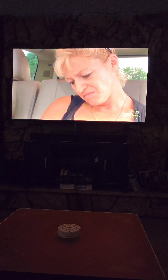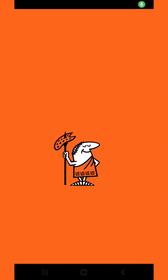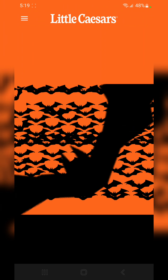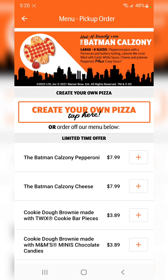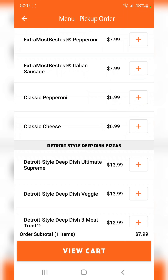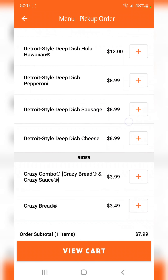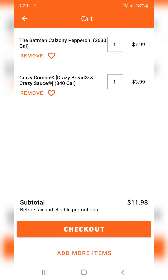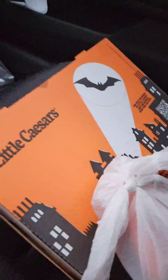Watching Dog the Bounty Hunter, time for dinner. Let's go to the app — one calzone, Batman pepperoni. We gotta get crazy bread and crazy sauce too, $11.98. There it is.